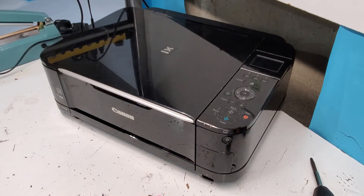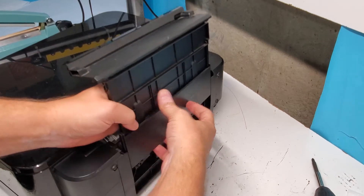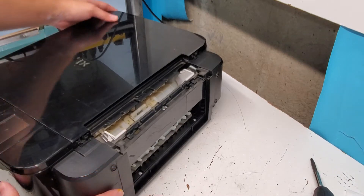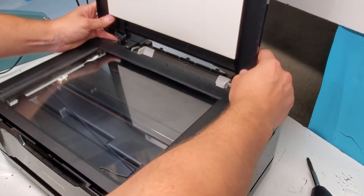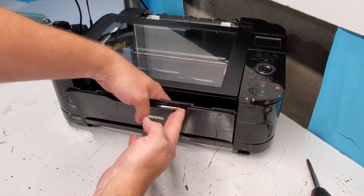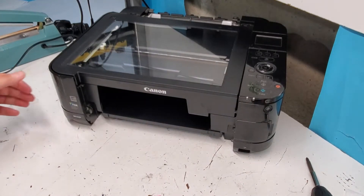First we're going to remove some things that are removable without any tools. The front tray, the back tray goes up like this and you can just push in the middle and pull it out. Then there's a cover in the back that pushes to the right and out it goes. The top cover you just push it back and it comes right out. The front output tray — put pressure right here when it's open and push to one end and it comes out.